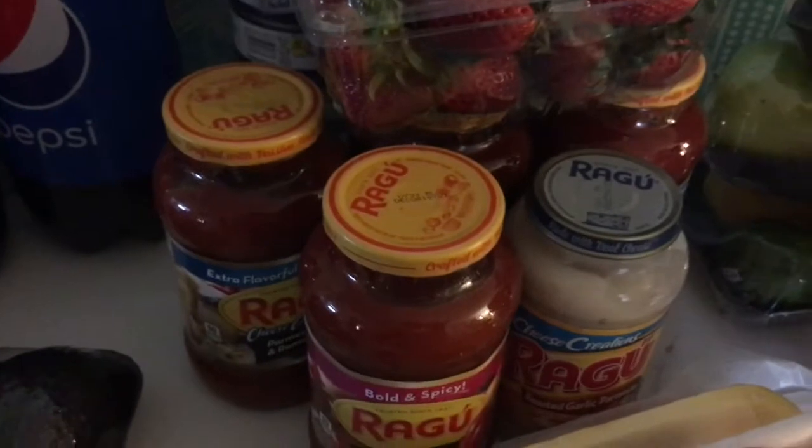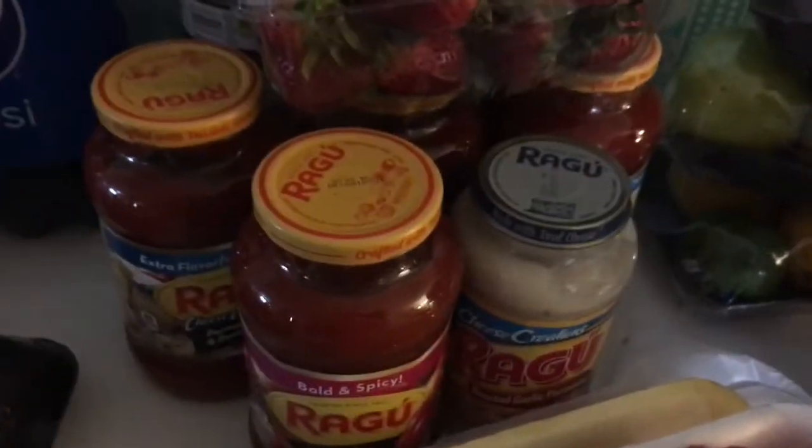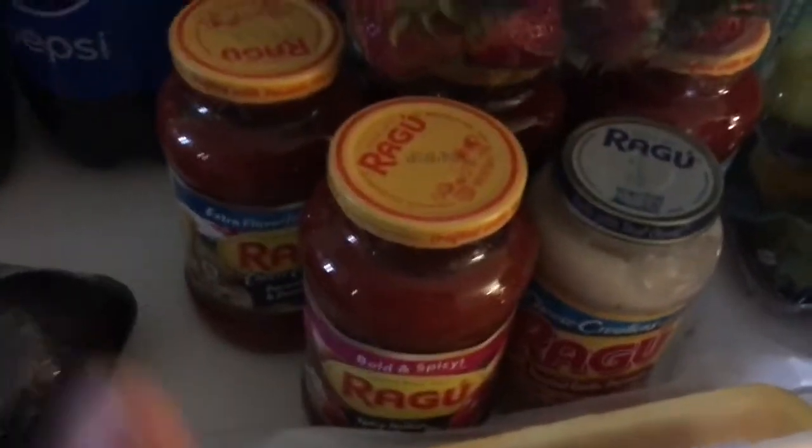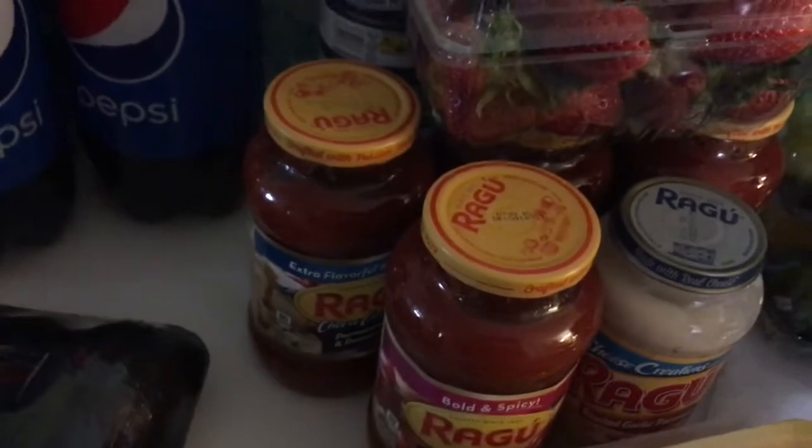I also frequently find ripe plantains on discount — like 35 cents for five of them — and I love the ripe plantains because you make platanos maduros with those. I'm always looking for those deals, and for me it's perfect because I prefer them ripe anyway.